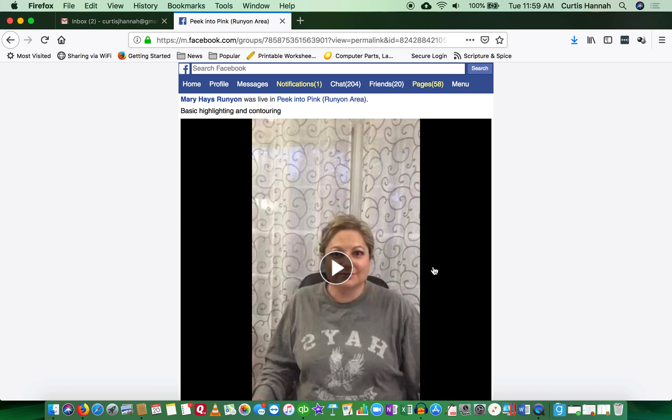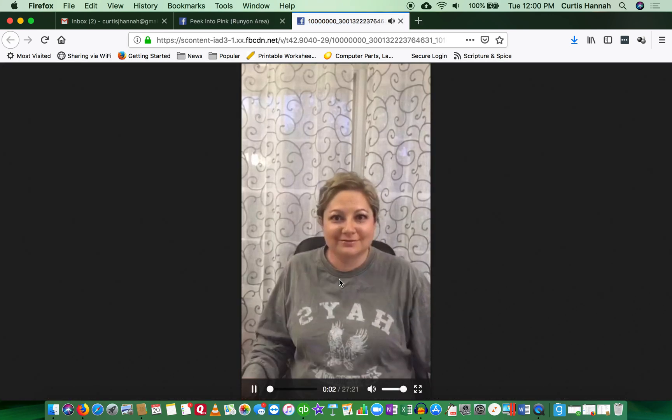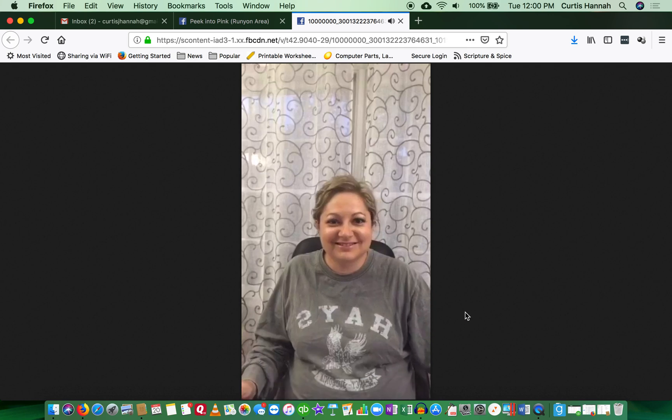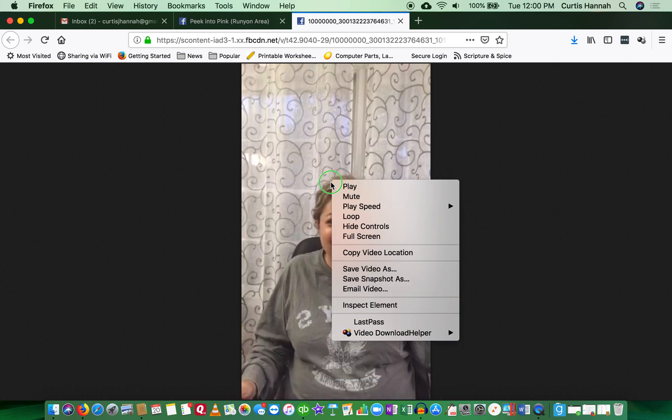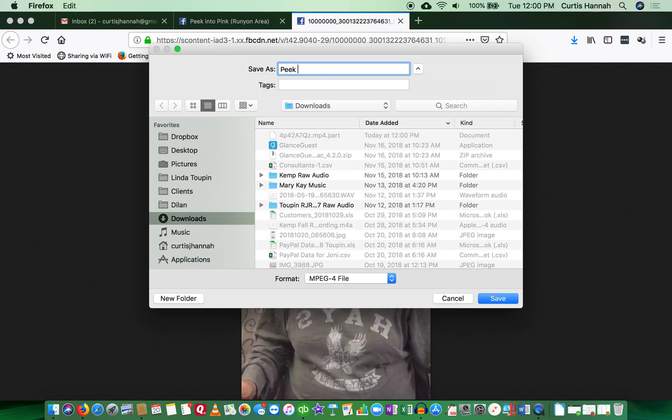Once you're in the mobile version, you're not ready to save yet — you have to click play. It opens the video in a new tab and starts it playing. Once you've done that and it's open in a new tab, you can right-click.